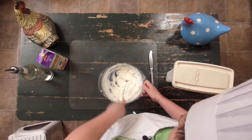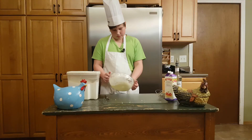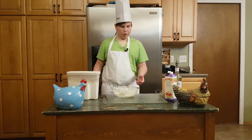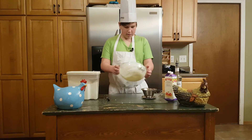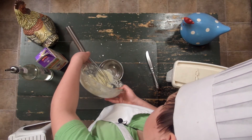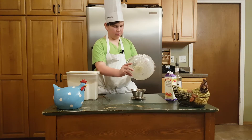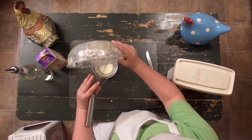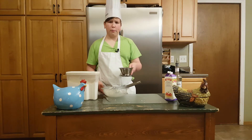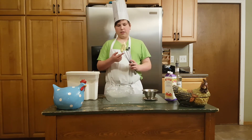You know it's done when you see the butter and the buttermilk separate. You want to whip it until the butter forms. Keep going until you get all the buttermilk out — and at that point you could start making buttermilk pancakes. You want your whipping cream to reach this consistency.